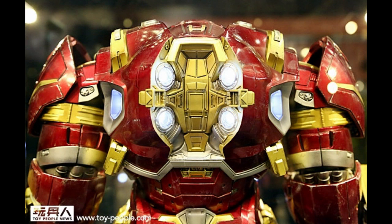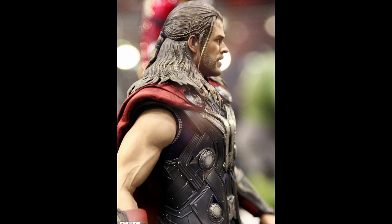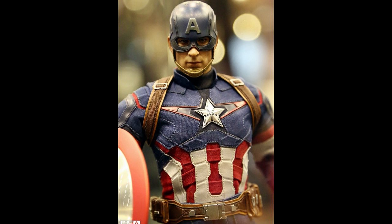It doesn't matter - he can just stand around and look pretty, that's all I care about. Next up we have Thor, and this Thor is basically almost exactly the same as the Dark World Thor, so definitely one that I'm not going to pick up since I already have the Dark World Thor.